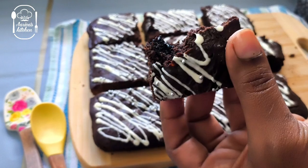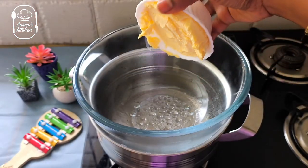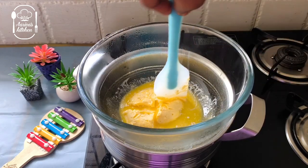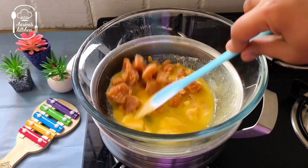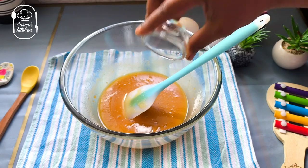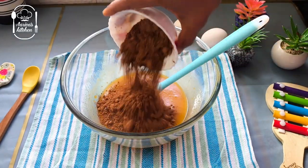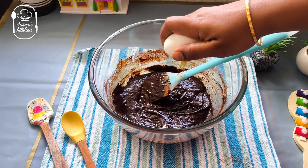Let's do a healthy brownie with 100g butter in a double boil method. Let's add 130g vellam — this is a mild sweetness. If you want more sweetness, you can add 20g more vellam. This vellam is very good. Add 50g cocoa powder and mix it well.